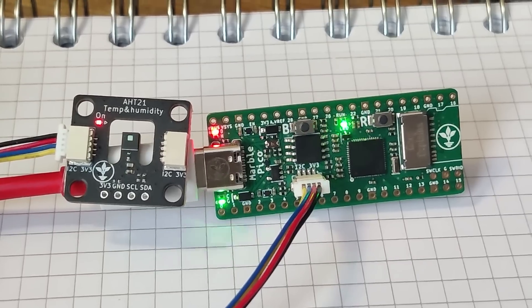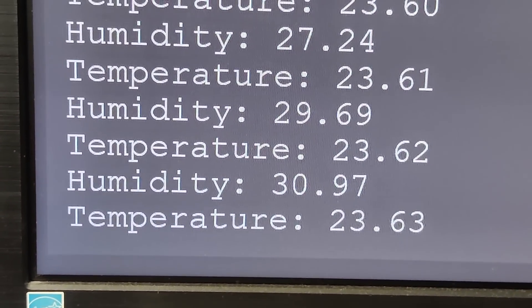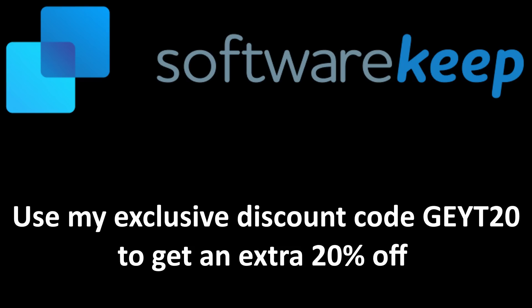We've done all this in a very similar budget to buying a Raspberry Pi 4, or even less if prices are high or availability is low in your area. Just a quick reminder: don't forget you can get 20% off software at Software Keep using the coupon code in the description. My name is Gary Sims, this is Gary Explains, and I really hope you enjoyed this video.